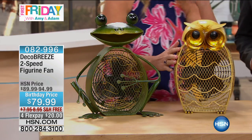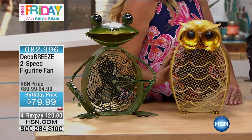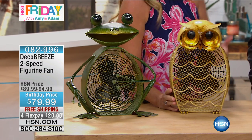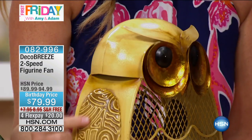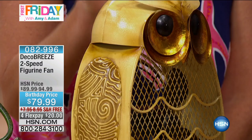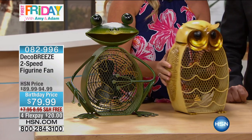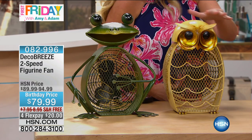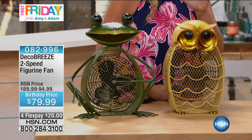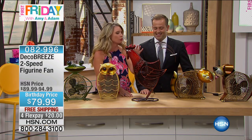This is our owl. Who wouldn't want this? Look at the detail — hand-painted, this beautiful yellow with the nice bright gold eyes. That nice soft fan sound — you're not even gonna hear it. It's gonna have that whisper, that nice white noise. And the rooster — a huge, huge hit. People love this. It's got that beautiful painted detail. Each one is different. I love the expression on his face. This is gonna look perfect in your home, in your kitchen.